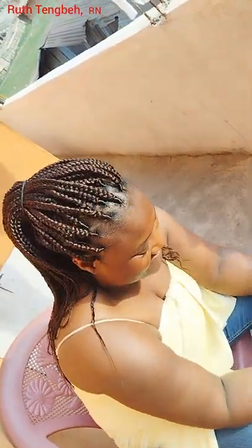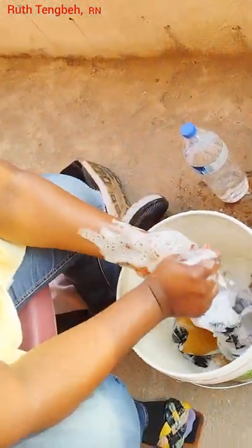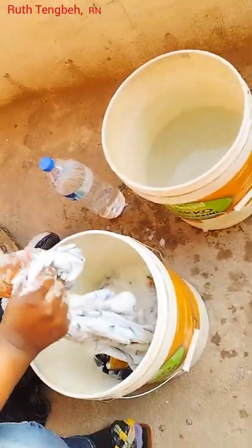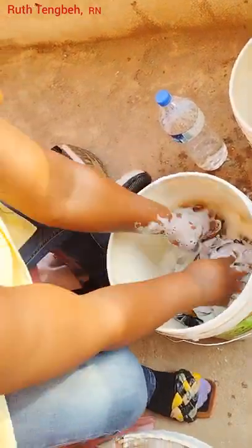That's how you wash the clothes. I was so excited doing that — it's been a few years since I really took my time to wash a lot of clothes with my hands, since we have access to a washing machine over here.